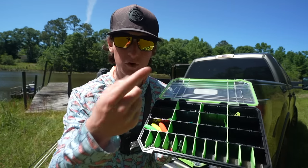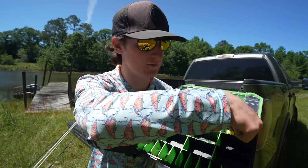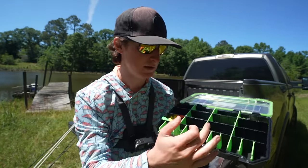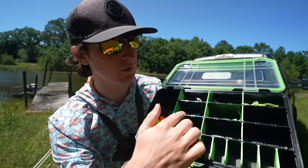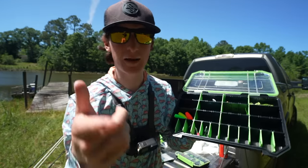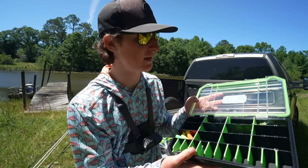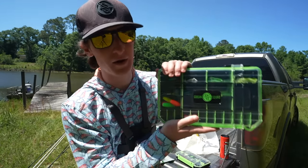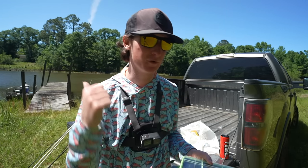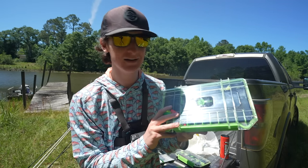Let me run through the kit real fast: we've got a little tail spin, a road runner — like a little bladed worm thingy — a beetle spin, and a mini chatterbait that honestly looks really good. We've got some glow minnows in a weird color I bought, bobbers, hooks, split shots, and Googan Crappie Series jig heads. It's all in the brand new Googan terminal boxes. We've also got live worms, so we're definitely going to catch some fish. This is technically all you need for pan fishing!